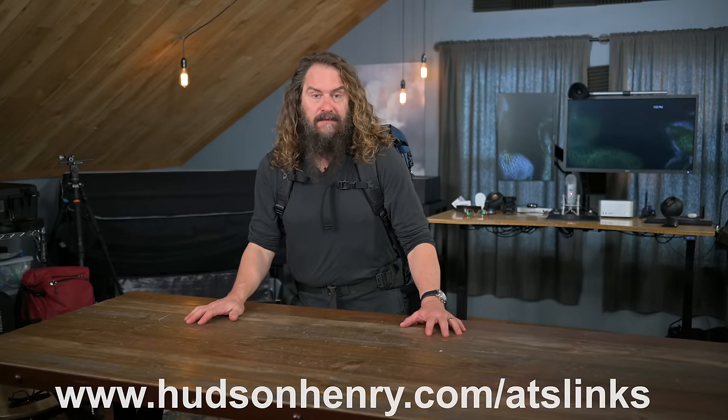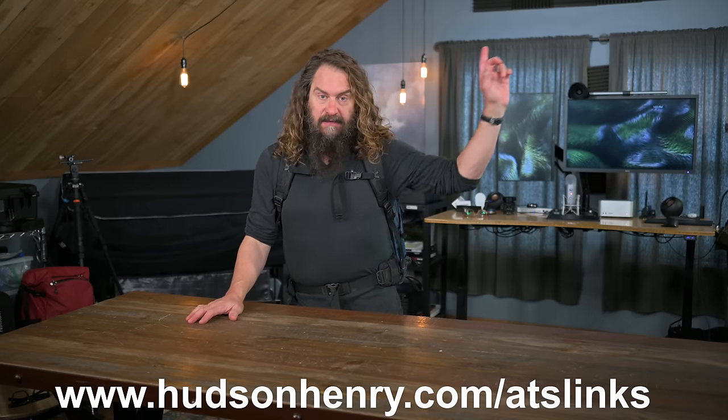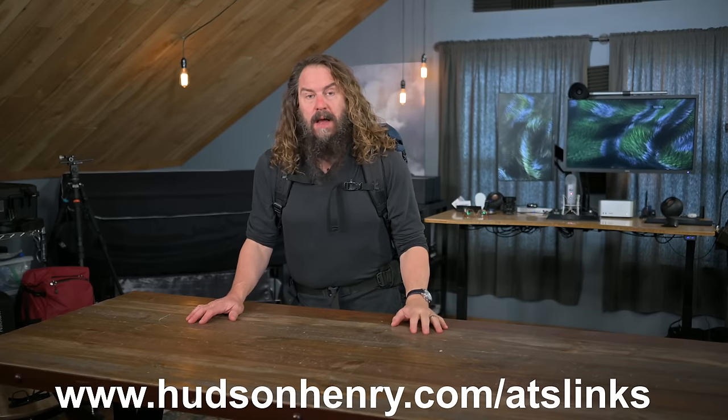Links to all the gear I'm showing — both what came out of the bag and the bag itself — are over at my website at hudsonhenry.com/ATS-links. This particular product I'm about to show you is the Nya Evo Extra Large Removable Camera Insert. It's a newer thing they're doing. We don't have any of them in the States yet, but they can ship them through their international site. I'll put an affiliate link in this video's full description. You'd be shocked — it usually gets here within two days when you order it.